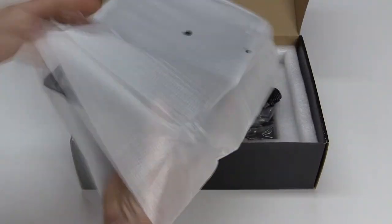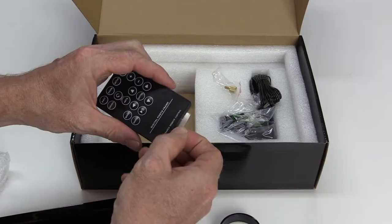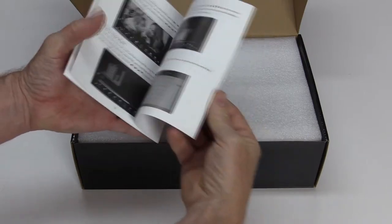Quickly unboxing it — it was wrapped very well. It includes a power adapter, power cable, remote control, a user manual, and a stand.